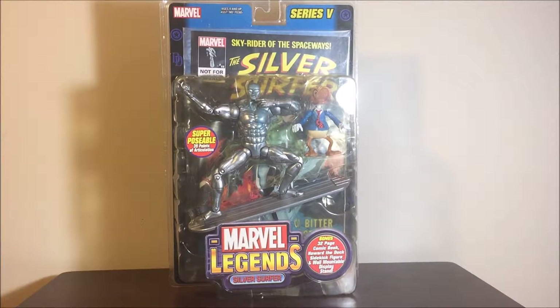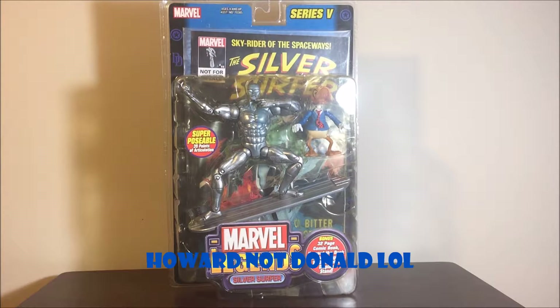All right, fellow YouTubers, Caleb Craig here. Devil Toys — today we're looking at the Series 5 Marvel Legends by Toy Biz Silver Surfer, included with Howard the Duck. Let's take a quick look at the packaging.